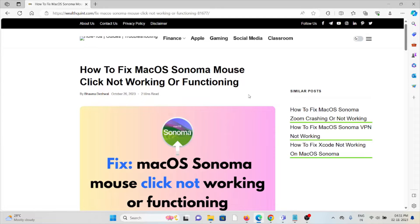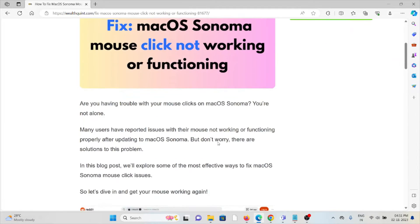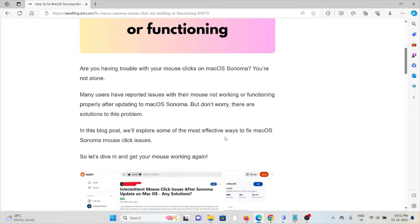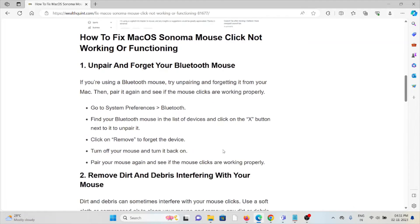Let's see how to fix the macOS Sonoma mouse click not working or not functioning. Are you having trouble with the mouse clicks on macOS Sonoma? You are not alone — many users have reported issues with the mouse not working or functioning properly after updating to macOS Sonoma. But don't worry, there are solutions. Let's see how to fix the macOS Sonoma mouse clicks not working.